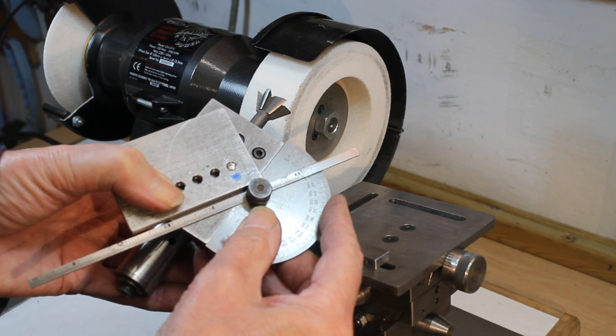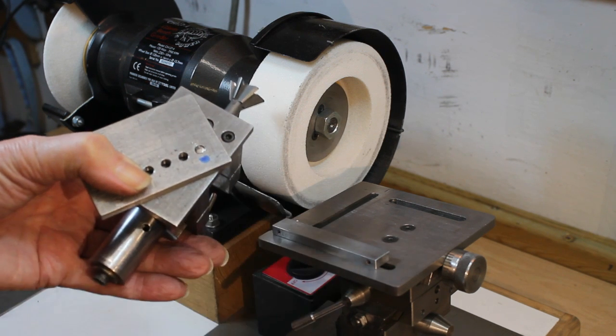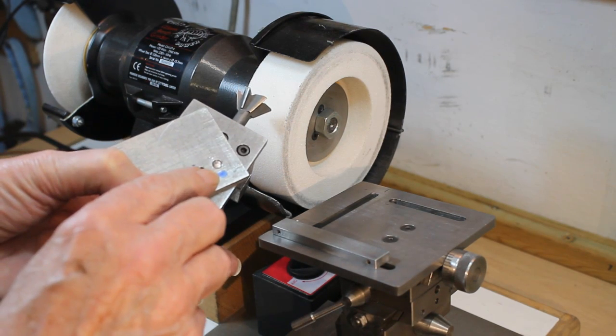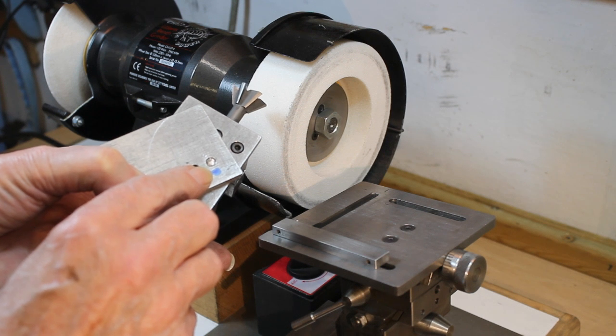I start by showing how the cutter holder is positioned on the swivel base to achieve the required angle. If you look closely though, you will see the rule is not against the holder — there being a very small gap — because the rule clamp is contacting the corner of the swivel base. To overcome this problem, an additional hole could be made in the swivel base, positioned where I have marked the blue spot. It would though be preferable to make a second swivel base where holes could be drilled and tapped to suit the task in hand, where the standard swivel plate is not ideal.